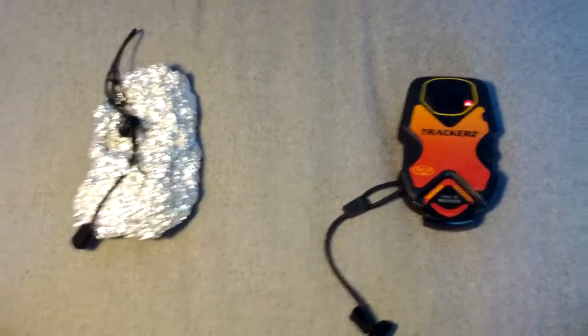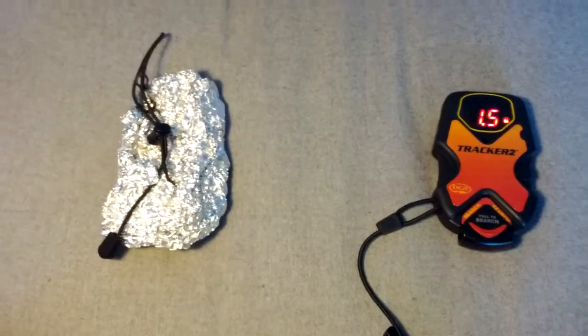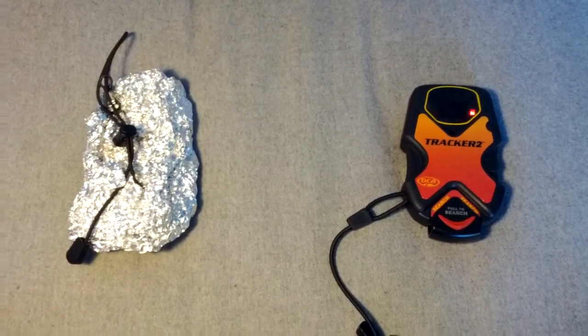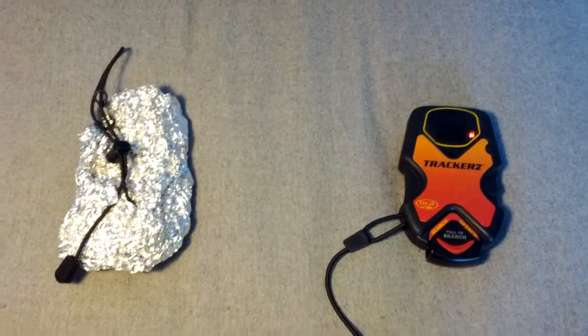Any piece of electronics equipment is going to be shielded by most metal. So while you're not going to be wrapping your beacon in tinfoil, any piece of metal that you have on your body is going to have various effects on the signal strength. This isn't something to worry about.